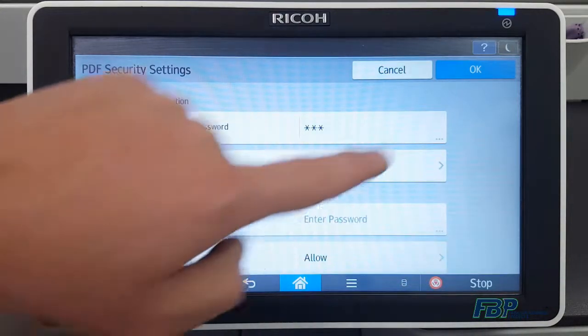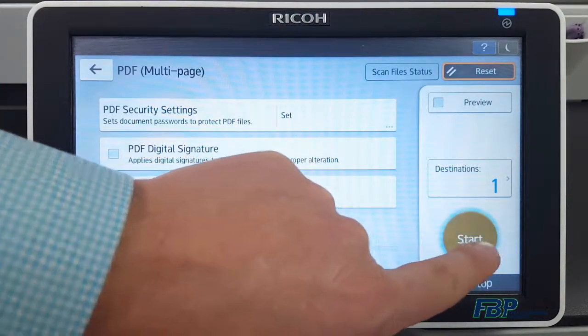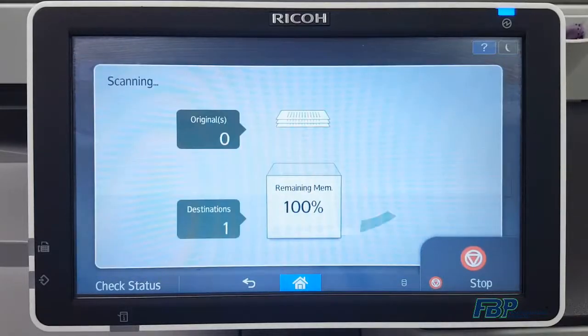Next, select OK. Now if you hit Start, you're ready to scan. Your document will be fully secured and anyone who receives it will need that password in order to successfully open the document.